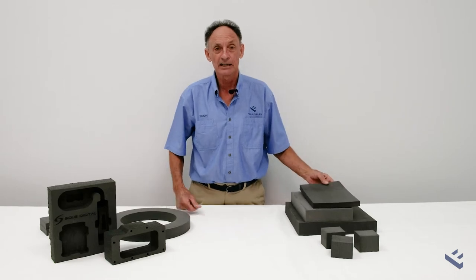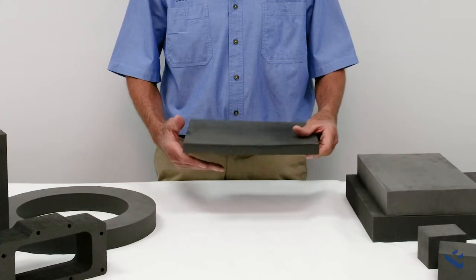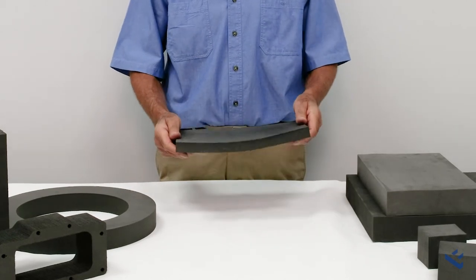Being a thermoplastic, EVA can be moulded to your required shape — for saddles and knee pads, leg protection, or for costumes.